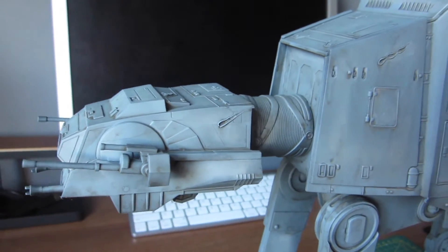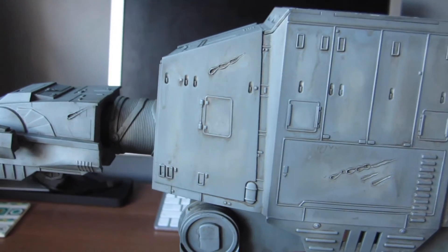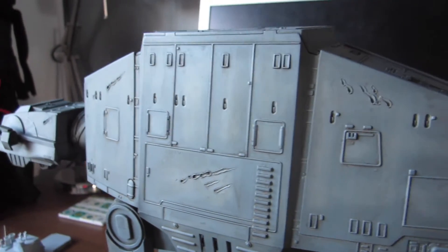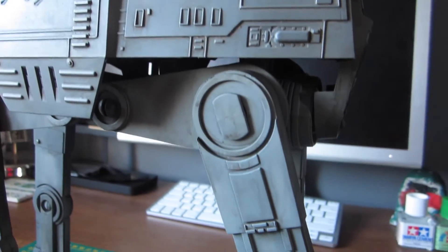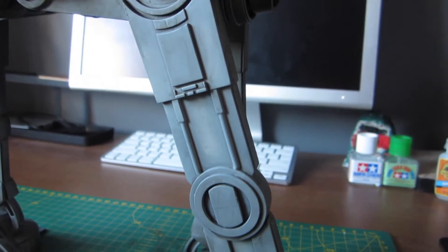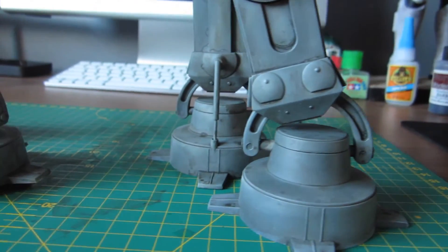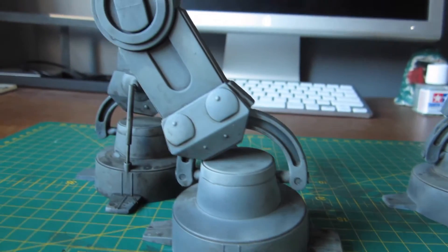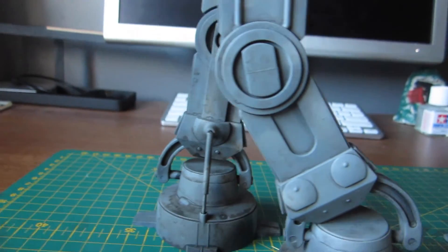Fast forward an hour — all of the wash has been wiped away using a damp paper towel and it's looking really good. You can see all the wash kept in the nooks and crannies, and the pre-shading is showing through. I'll leave it to dry a bit and then move on to the next stage: dry brushing, using Tamiya XF-19 sky grey.